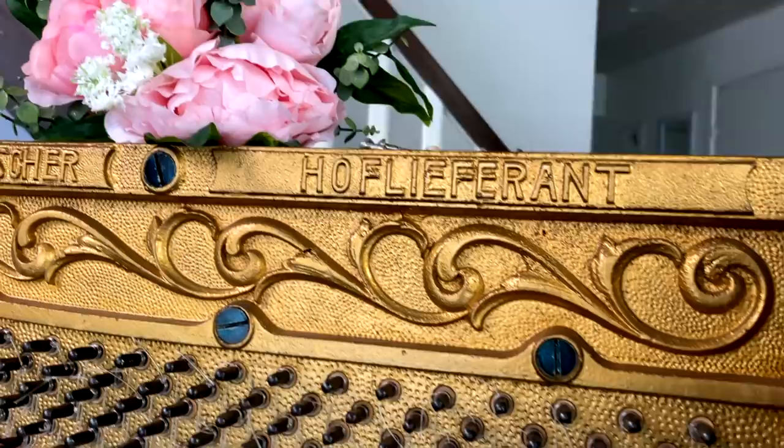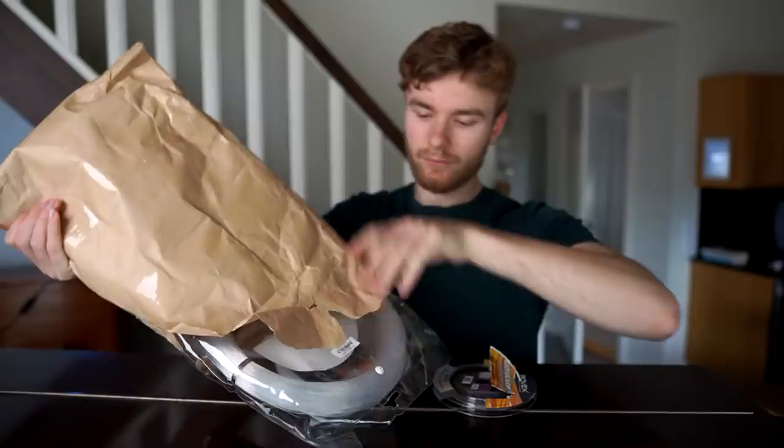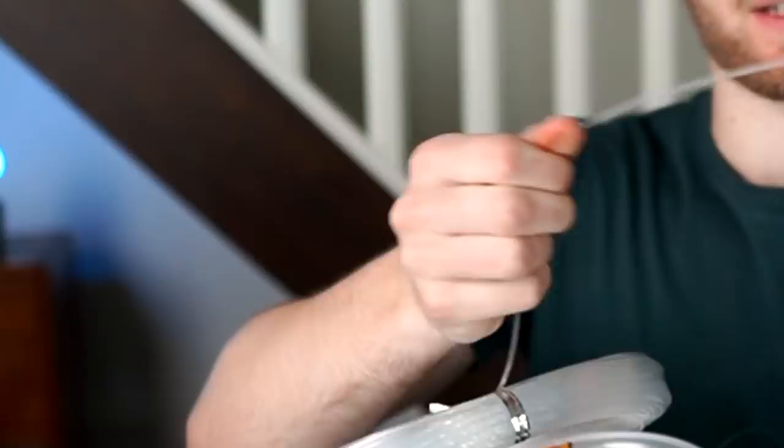The timer stopped at 32 minutes for one string. And since one string in the beginning actually gives you two, that means this whole project with 208 strings left will take 56 hours just to get the strings on. But I don't want to waste your video idea by not completing this, so I ordered eight different thicknesses of fishing line for $97.